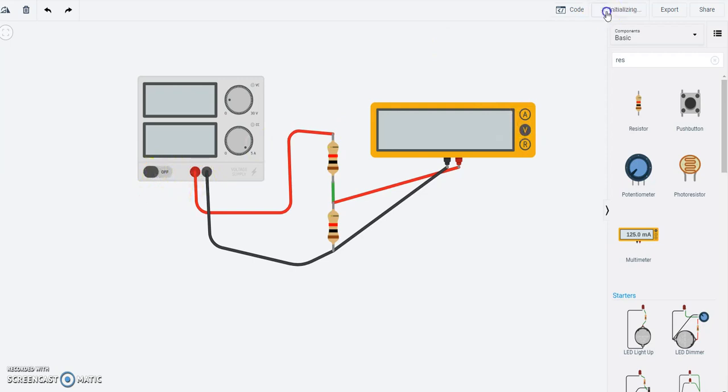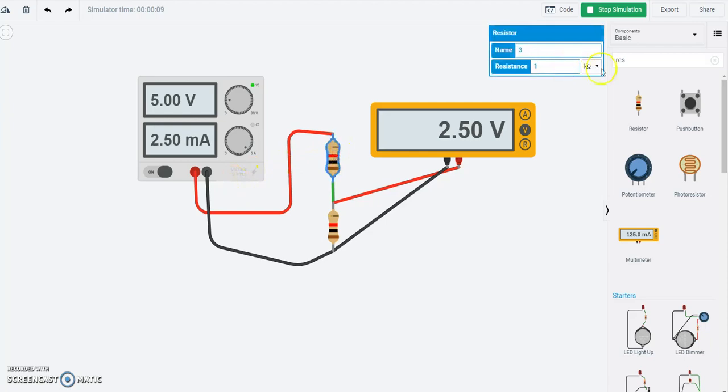Let me turn this on and start the simulation. I have a 5-volt power supply, and I have two equal-valued resistors — a 1 kilo-ohm resistor on the top and a 1 kilo-ohm resistor on the bottom. And what I find is, if I measure the voltage across the bottom resistor, I get 2.5 volts.